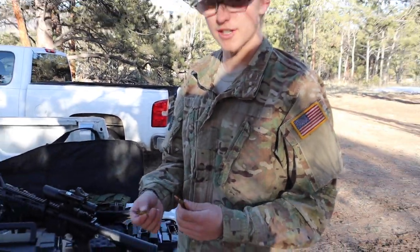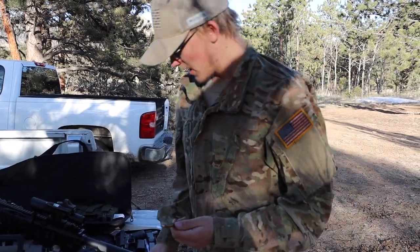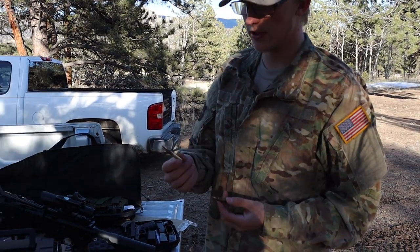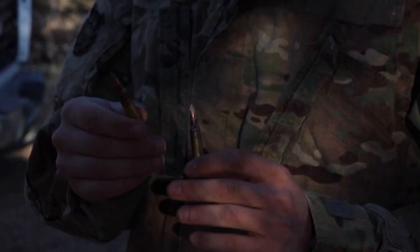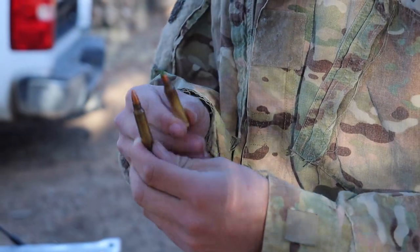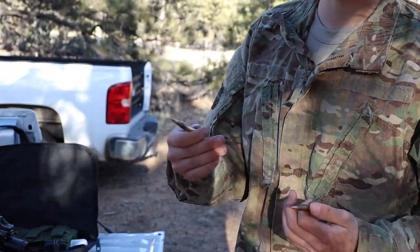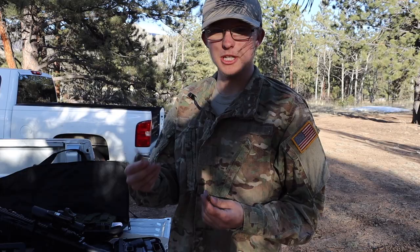Hitting a target, the lighter one's going to break apart and tumble around inside the target more than the 62. Now this is an M855 green tip — a lot of you familiar with shooting will probably know what this is. This is also 62 grain, however it has a steel core right in the middle of the bullet. Steel is obviously a lot harder than lead, giving it extra inertia to potentially go through metal doors, body armor, and penetrate a little bit deeper.